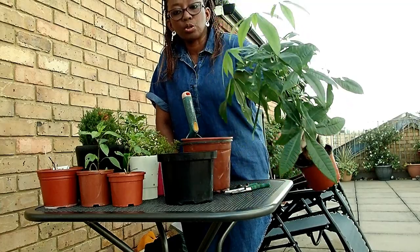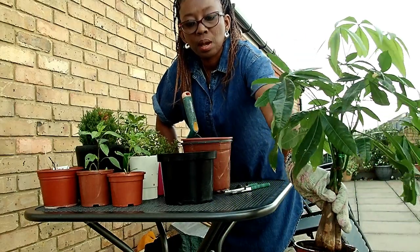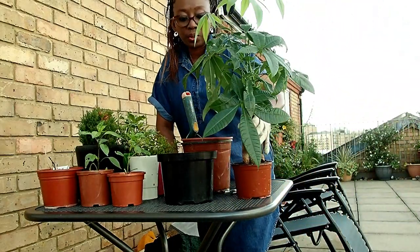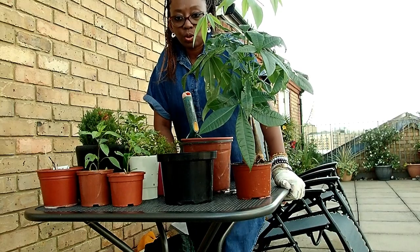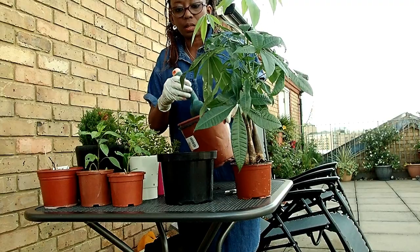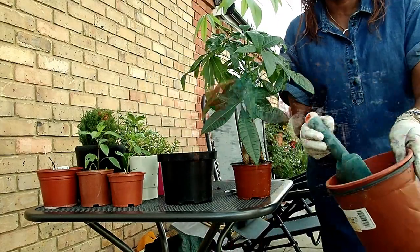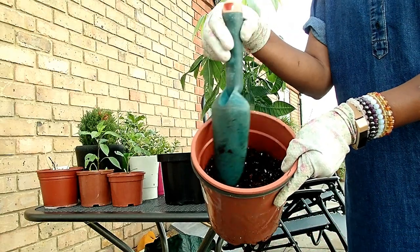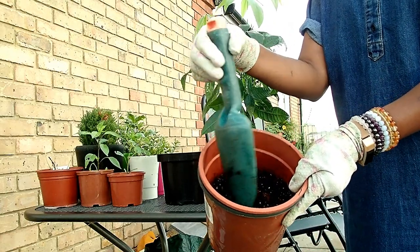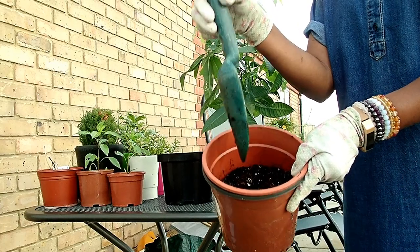It is growing. You can see all the new shoots. It is time for me to repot it. I feel like I need to repot it so that it can do its thing. In this pot — I am just going to come closer to the camera so you can see it — I have got my cactus mix here. I have mixed it with some rich compost, but it is more cactus mix than compost so that it is free draining.